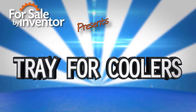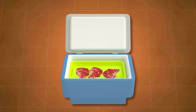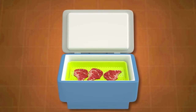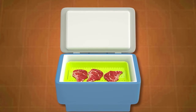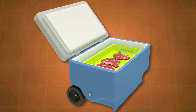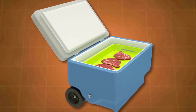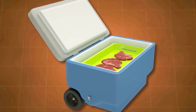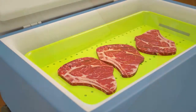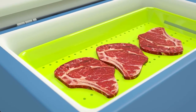Many hunters use a portable ice cooler to bring home wild game meat. Usually, game meat remains in the cooler on ice for several days to allow it to bleed out. Ice will melt over the meat and slowly drain to the bottom of the cooler, but then water and drained blood is left in the bottom with the meat sitting in it. This is unsanitary and can cause premature spoilage of the meat.